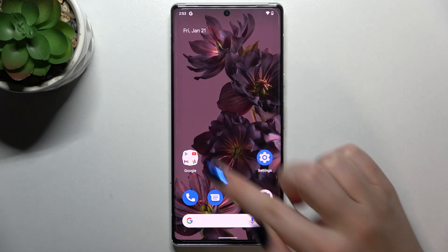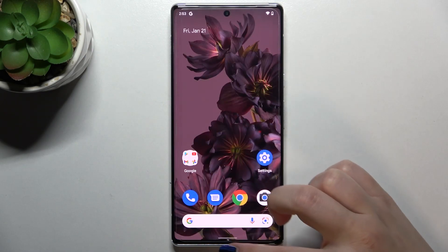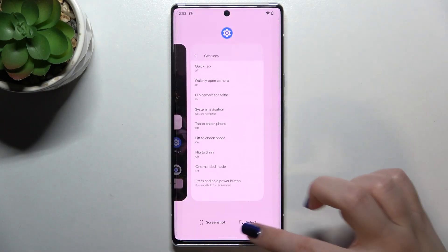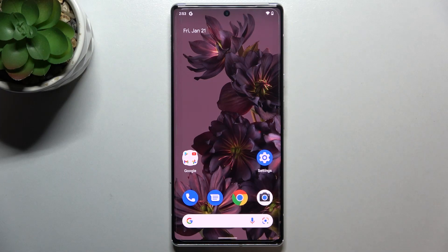The third option is opening recents. You have to swipe your finger up again, but this time do it gently and hold it — just like that. And as you can see, here we've got the recent apps.